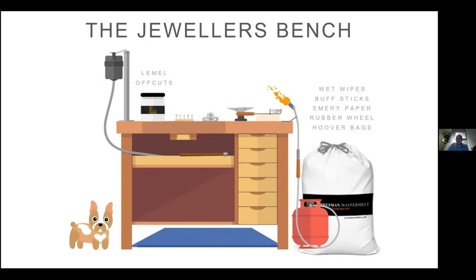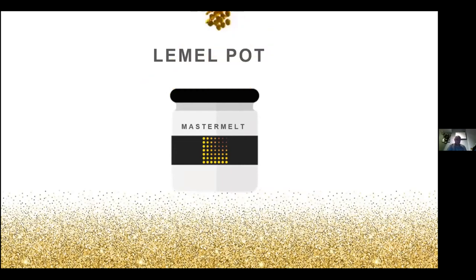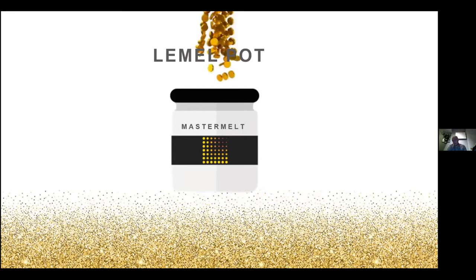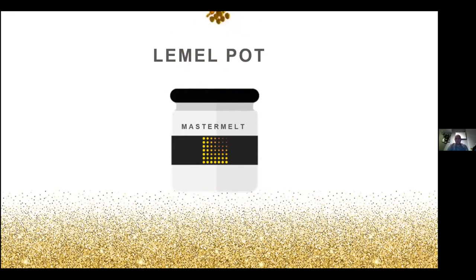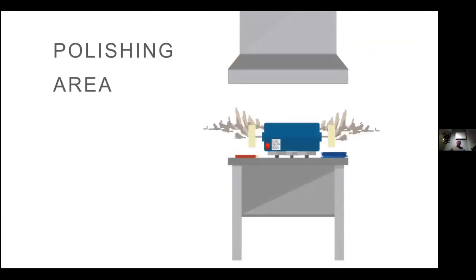With the lemel pot, you build it up over time and then eventually send it in for processing, where we can process it and pay you money for it — which is always good.